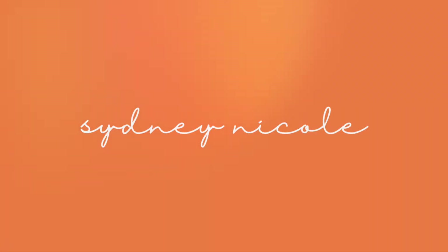Hey you guys, it's Sydney, welcome to my channel! I'm so glad you clicked on this video. This is a different setup — I'm at my boyfriend Matt's apartment. This morning has been crazy: there's a tropical storm coming through Georgia and my house has no power, so I came over here to record so I could have decent lighting.